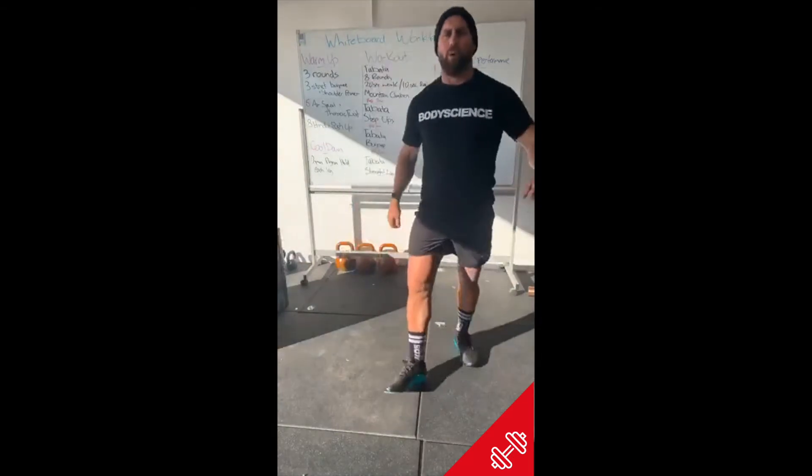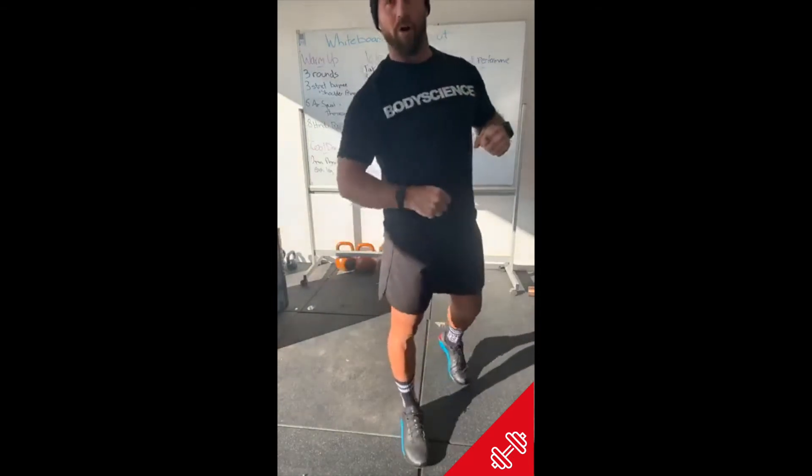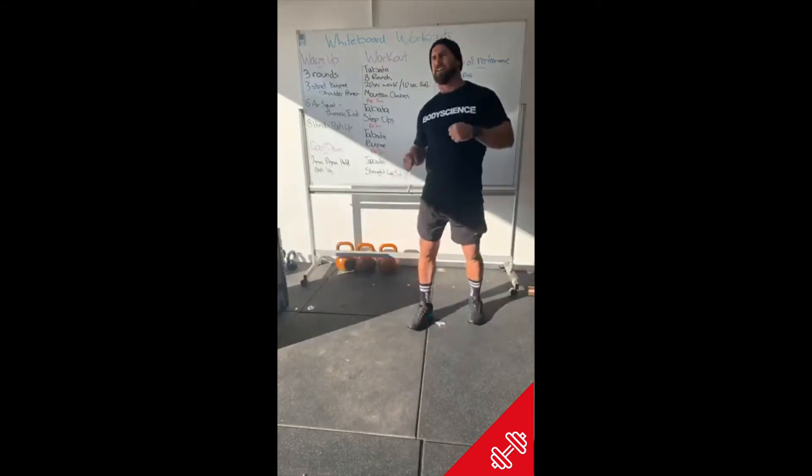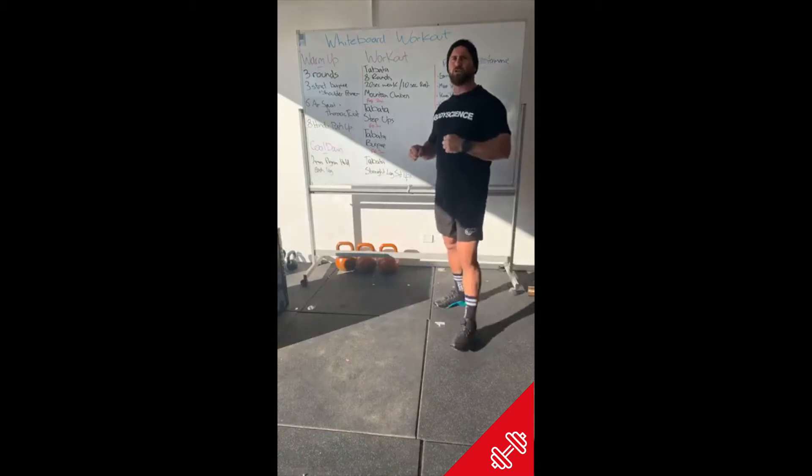What's up everybody, welcome to Tabata Tuesday whiteboard workout. It's a good day outside — the mornings are cool but the days are great. It's a good chance to get outside, enjoy that weather, and get through some Tabata style training.